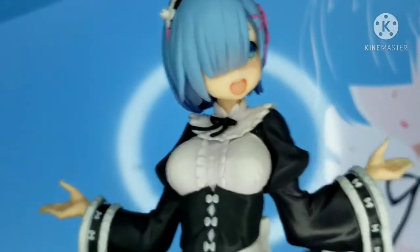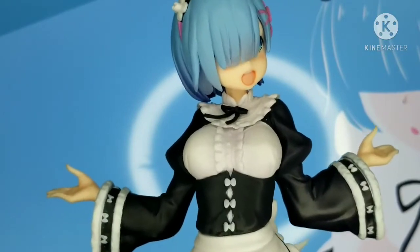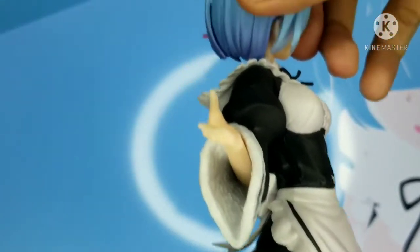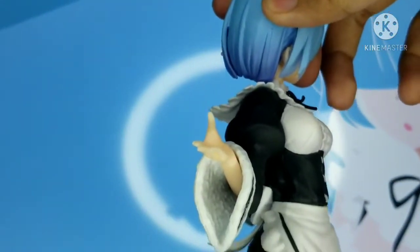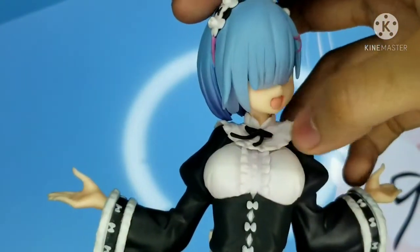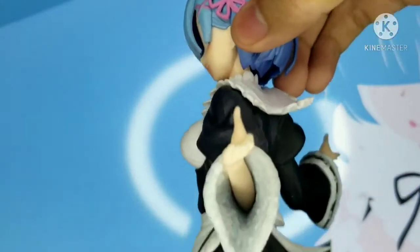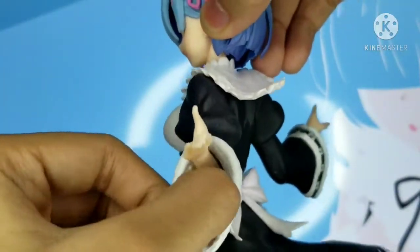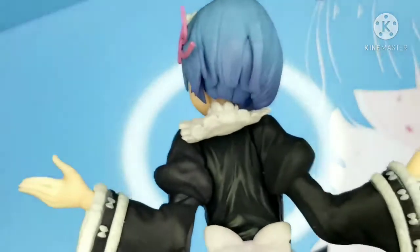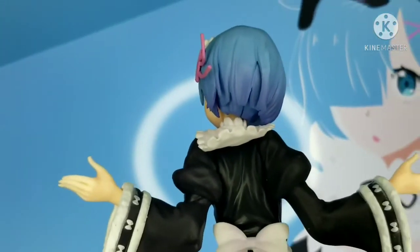This pose looks like she's jumping, which is why the base is angled. Her dress looks really nice — it has a design that makes it look more realistic. Since it's a winter-themed figure, she has a kind of jacket with texture inside. On the front she has a black ribbon. The design has texture throughout, not just plain. The folds on the back look really great.